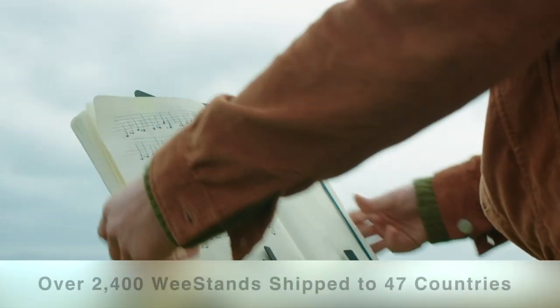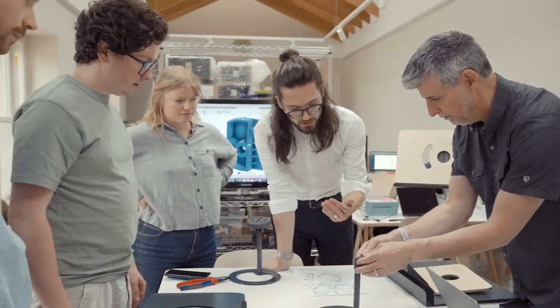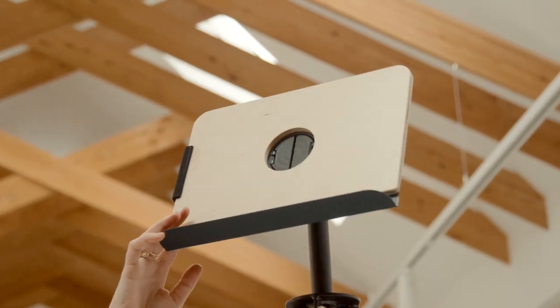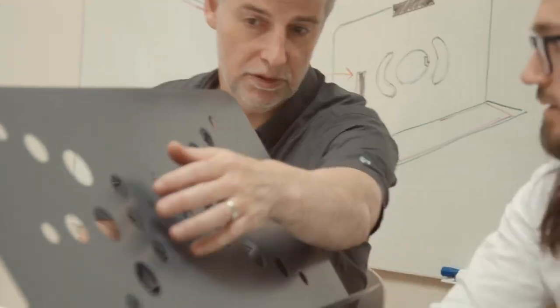Hi, I'm David and I'm Jaren, part of the team that brought you last year's award-winning ultra-portable Wii stand. Your crowdfunding support helped us deliver over 2,400 Wii stands to 47 countries. Wii stand clearly hit the bullseye when it comes to portability, but what surprised us most was the amazing feedback we got from you, our fellow musicians, during the campaign. We received so many great ideas and requests for new features that it inspired us to get to work once again. The result is a beautiful home music stand that offers unmatched versatility.